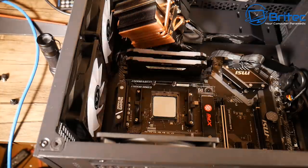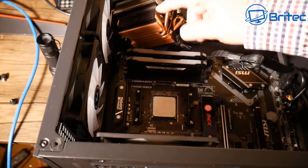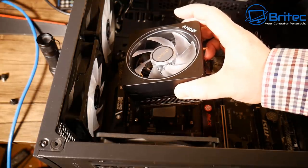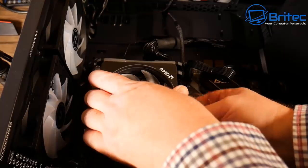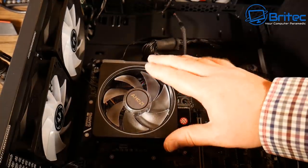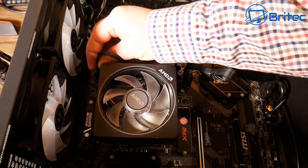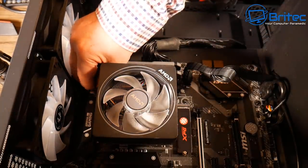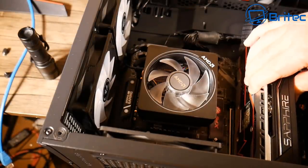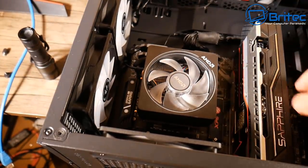I've now added the HY-710 thermal compound onto the cooler and I'm remounting the Wraith Prism onto the motherboard. Keep in mind I haven't had time to let everything cool down, so things are still a little warm. I'm going to run another test to compare the Wraith Prism with HY-710 compound against the graphite thermal pad — I also need to put the graphics card back in because I removed it to make fitting the cooler easier.